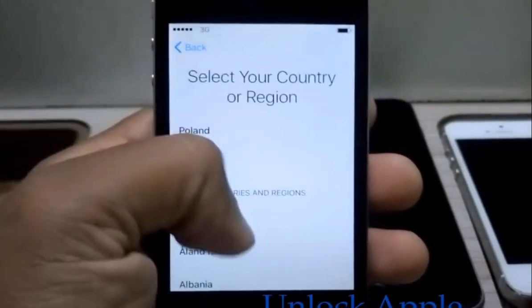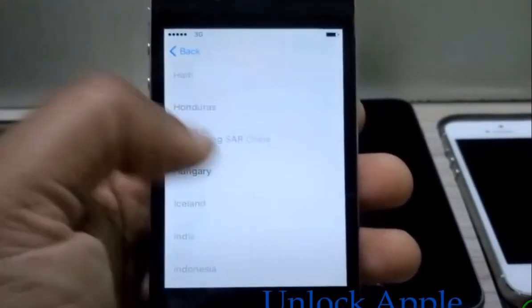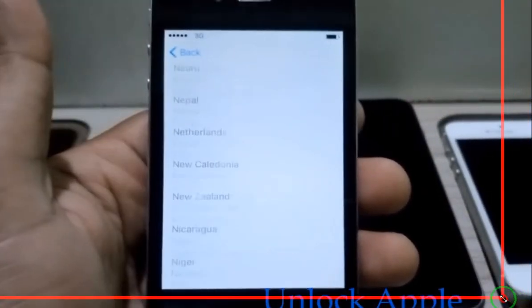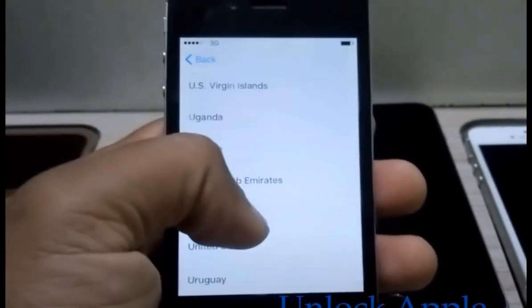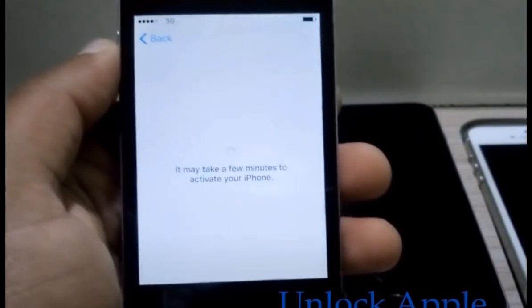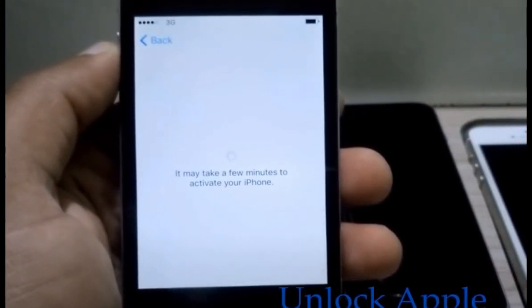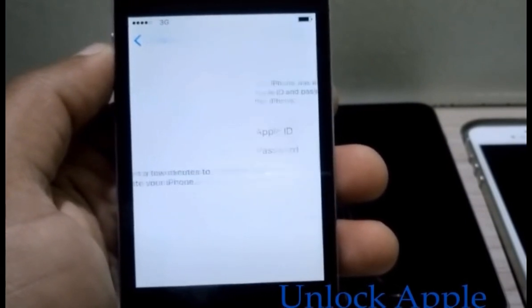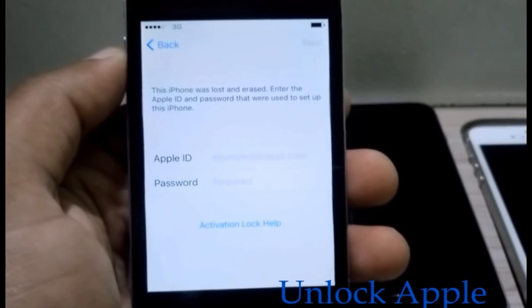We're going to press English and you have to press United Kingdom here. It doesn't matter which country your iPhone belongs to — I'm saying very clear words — you have to use United Kingdom. So many people are asking me which country they have to put, so I am telling you: put United Kingdom only, whichever country your phone belongs to or whichever country you're living in, it doesn't matter.